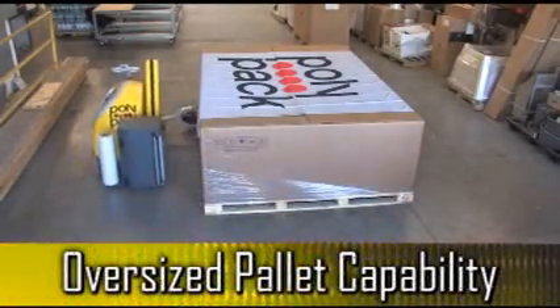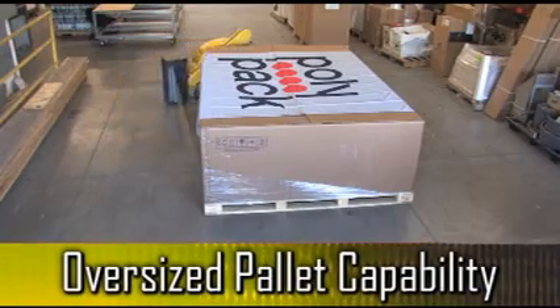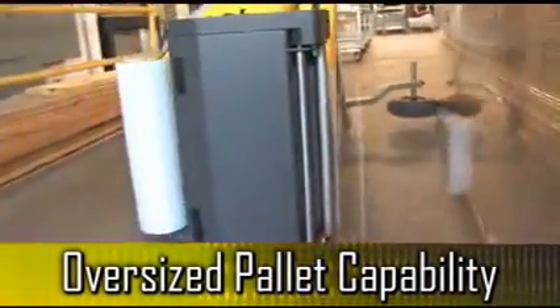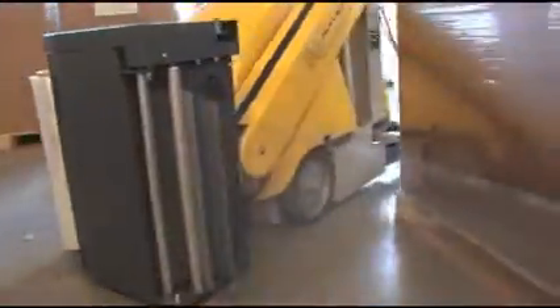By dialing in the Sphera's wrap parameters, this robotic stretch wrapper is capable of wrapping large-sized pallets, as well as B and C loads. The Sphera is a versatile, compact, robotic pallet wrapper, delivering high-quality wraps to a wide range of pallet loads.